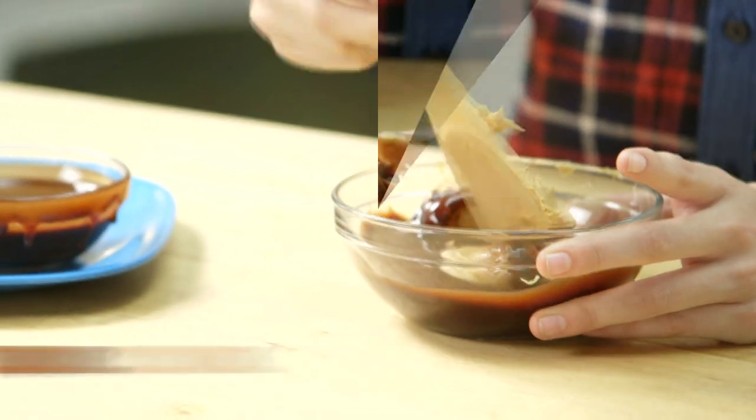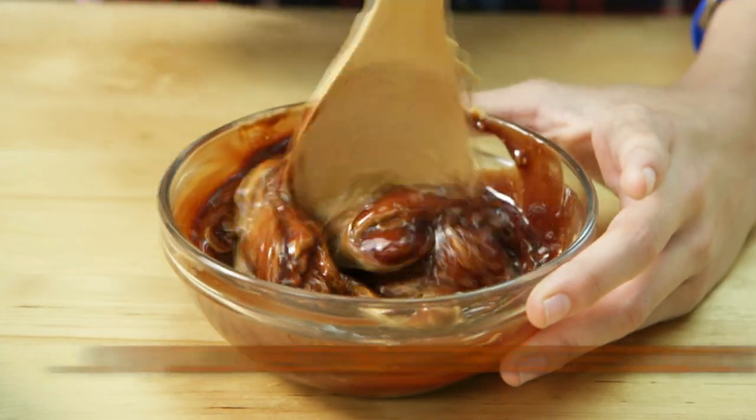Put two big spoonfuls of peanut butter into the bowl — it's better to have too much fake poop than not enough. Stir the peanut butter and chocolate together until it's all one color. You know what color I'm talking about: poop color.